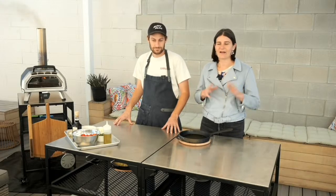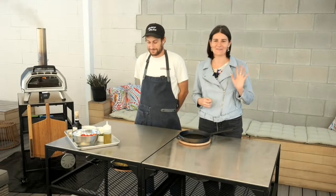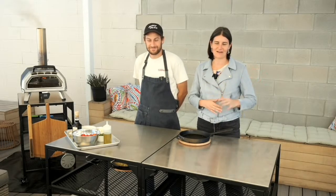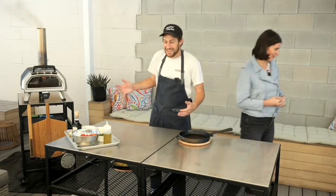You'll have to forgive us — we are currently building the pizza empire out here and there is some construction happening. So if you hear a loud bang, do not be alarmed. We are shooting outside so we can cook, and there's a little bit of construction noise going on, but I'm going to let Kelsey get into the cooking and I'll head over here to ask some questions as we go.